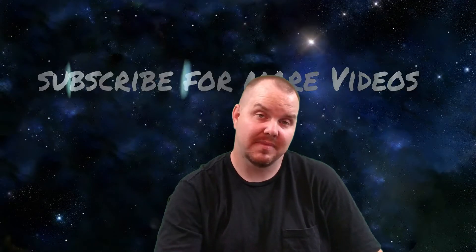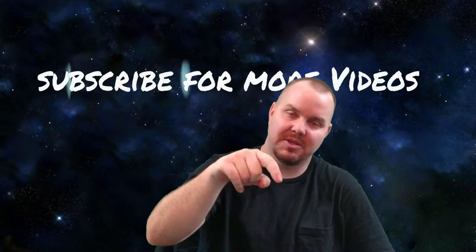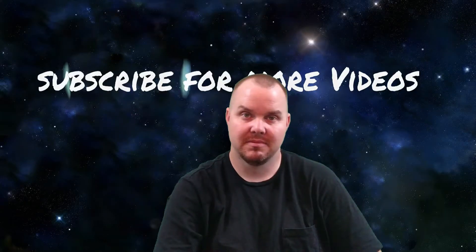If you like this channel, subscribe. If you like this video, hit that like button somewhere down there. Thank you for watching.